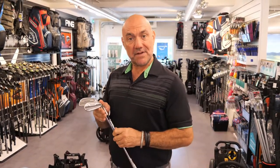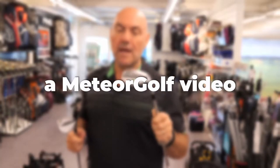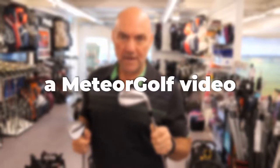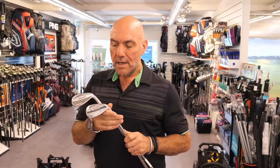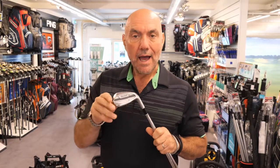Hi folks, it's Mike here at Meteor Golf. In my hand I've got two wedges — one is a bladed wedge and one is a CBX 2.0, a cavity wedge. The difference is one is more difficult; this is for a better player, and one is a lot easier to hit, though it's also suitable for a better player as well.